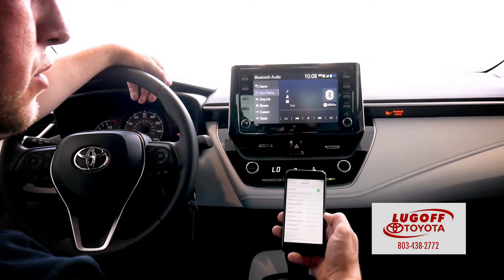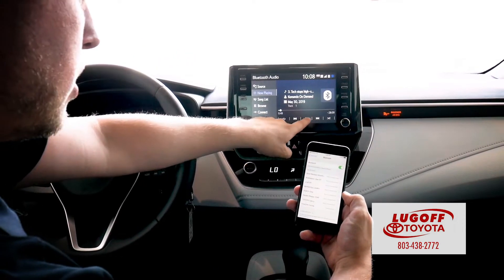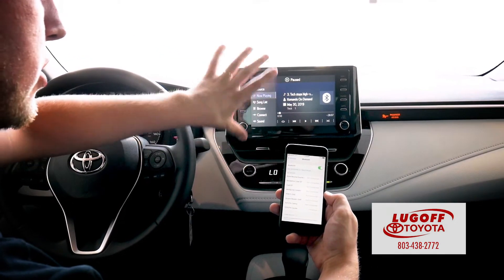So if you're going to listen to any type of music, podcast, whatever, it will start playing here. You can pause it, you can turn it up, do everything from your screen here.